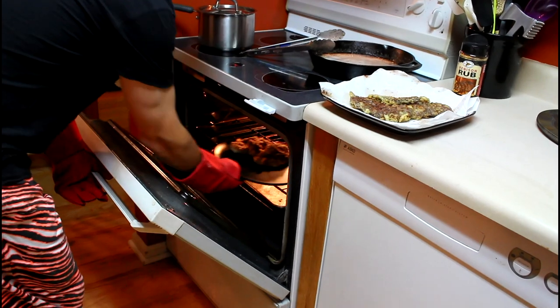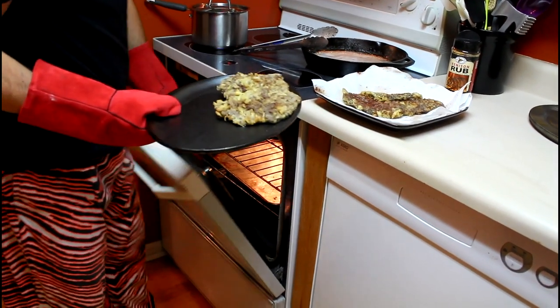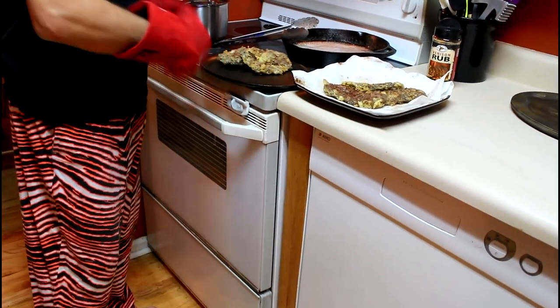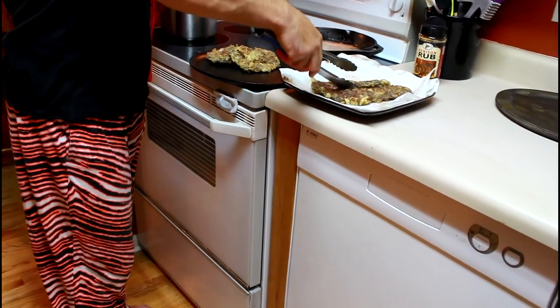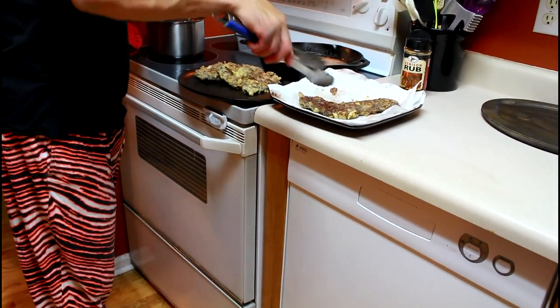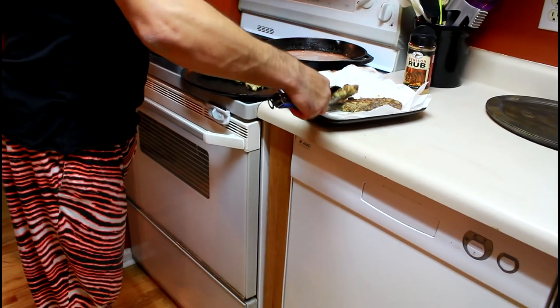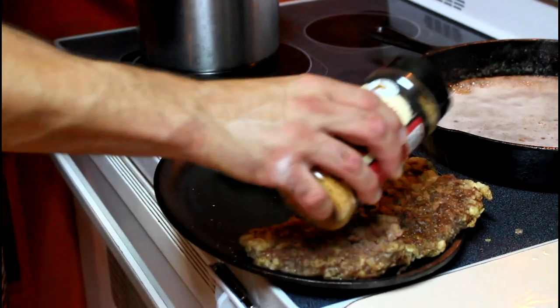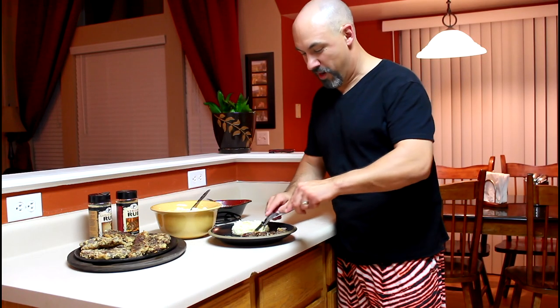I keep a nice large cast iron oval skillet in the oven at about 180 degrees — then you can just layer those steaks on there like that and give them a little extra coating of the venison rub. Let's give it a try.